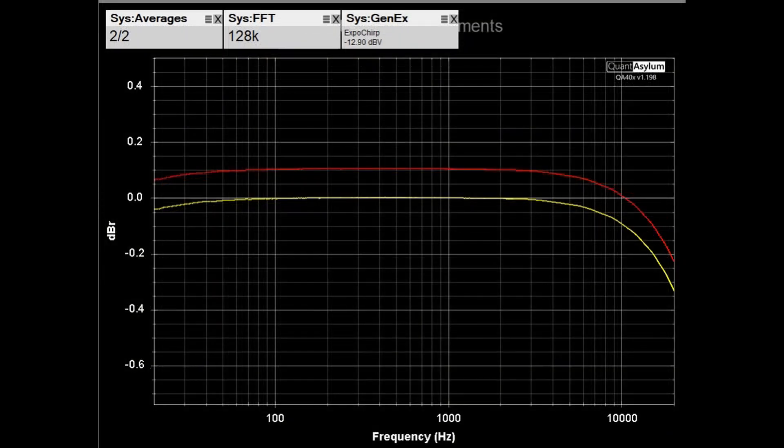Here is the frequency response from 20 Hz to 20 kHz with the DH 500 putting out 5 watts into 4-ohm loads. Compared to the 8-ohm case, there's a little bit more loss at 20 kHz — maybe about a tenth of a dB — not really anything to get excited about. At the low end it looks about the same. It is definitely meeting its plus or minus 0.5 dB requirement, and the channels are still balanced to within about 0.1 dB.